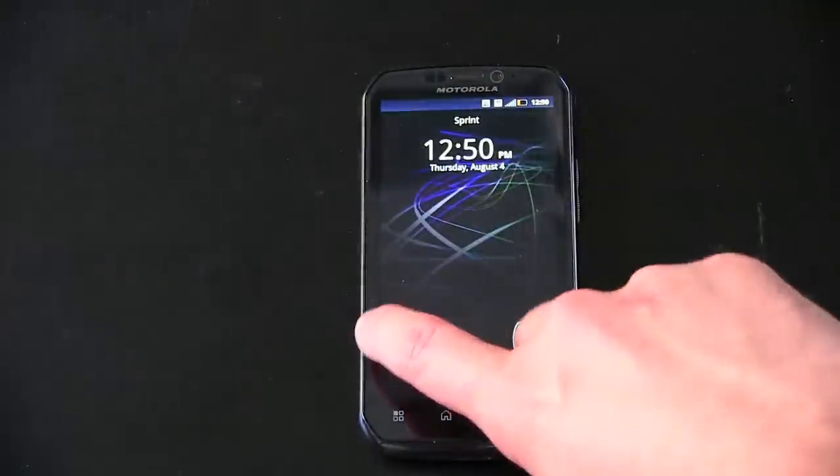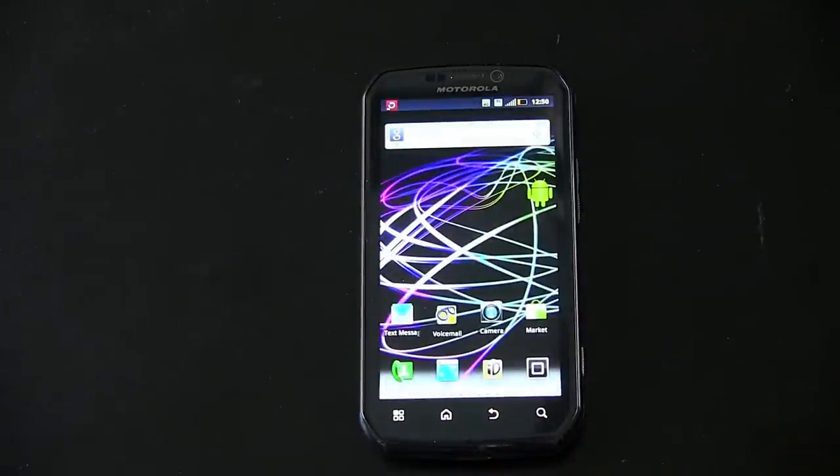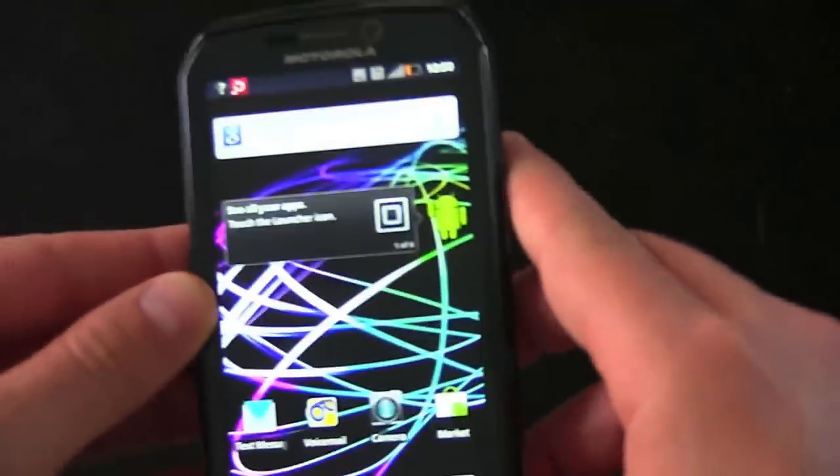It looks like we've got a new version of Motorola's — don't call it MotoBlur — I'm not sure what they're calling it now, but it's the less obtrusive, actually nice to use version of not MotoBlur. Of course, it's a 4G phone, so you're going to get some WiMAX speeds. Let's go ahead and do a tour of it. Am I getting 4G here? I'm only getting 3G where I am. So sad.